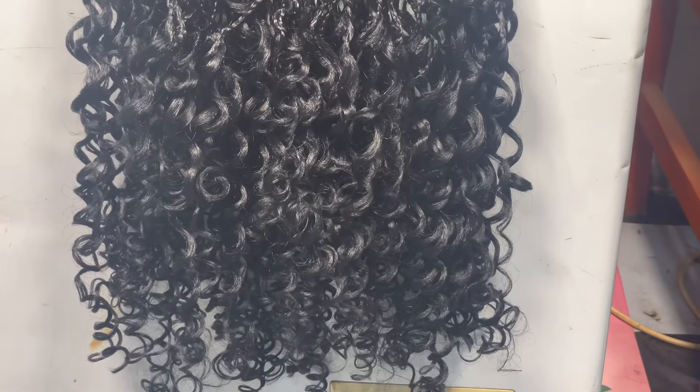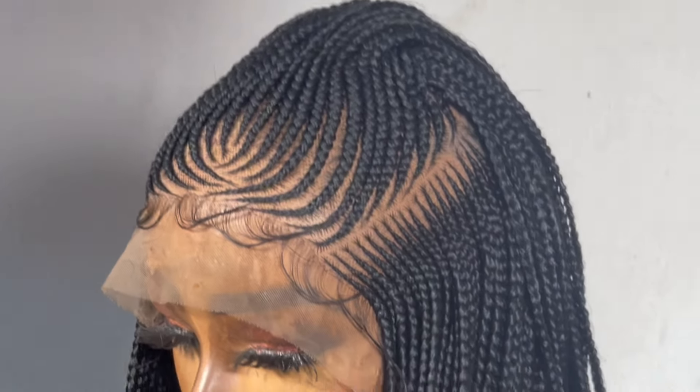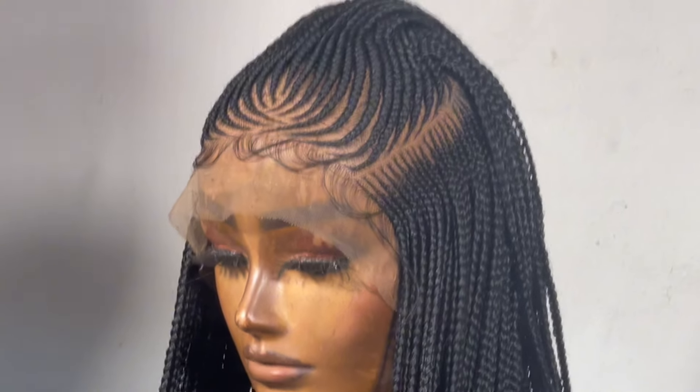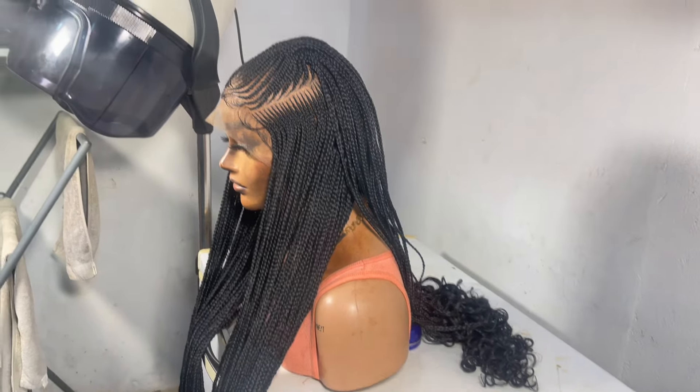So to reduce the length of this video, we didn't really show the process of how we achieve our curly ends, but we have a video on this channel already about how we do our curly ends, so I'm just going to drop that in the description box. Please make sure you go and watch that. Thank you guys so much for watching — bye, see you in my next one!